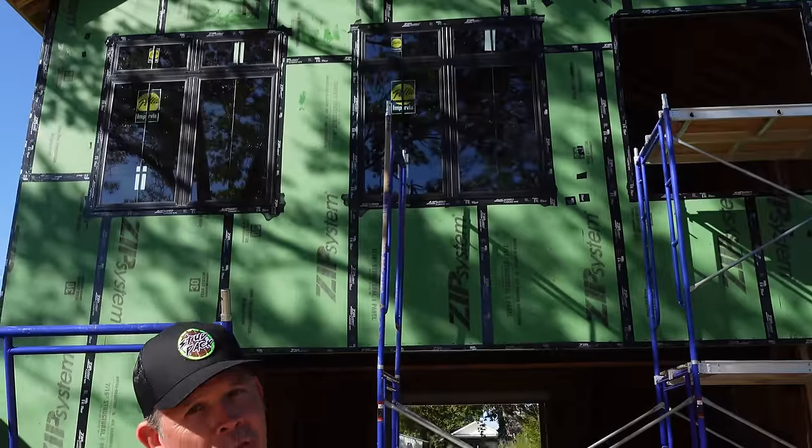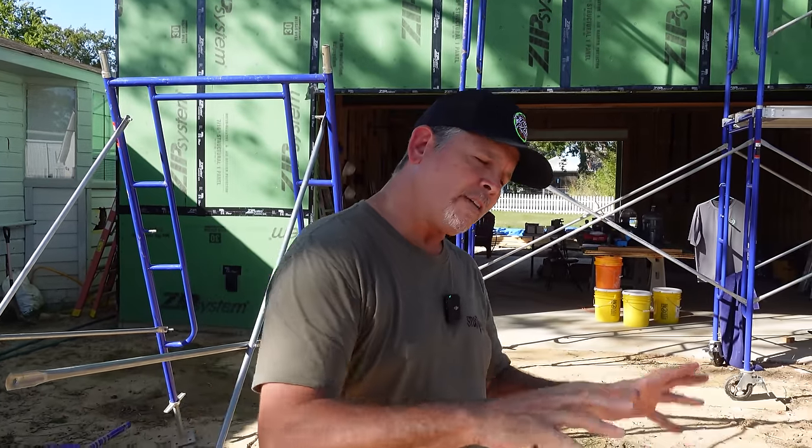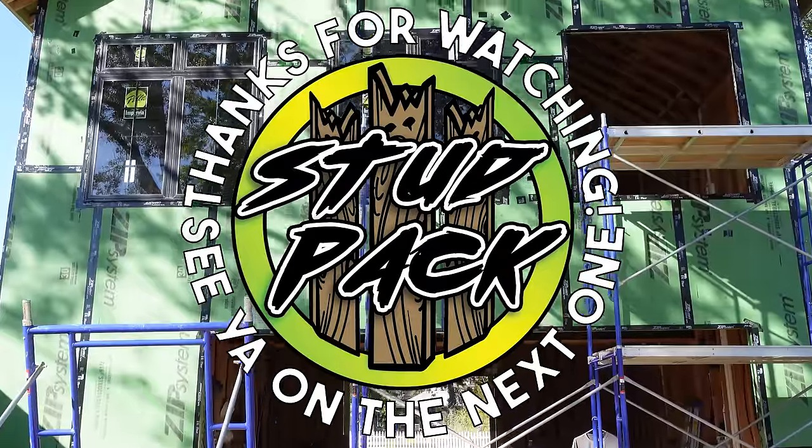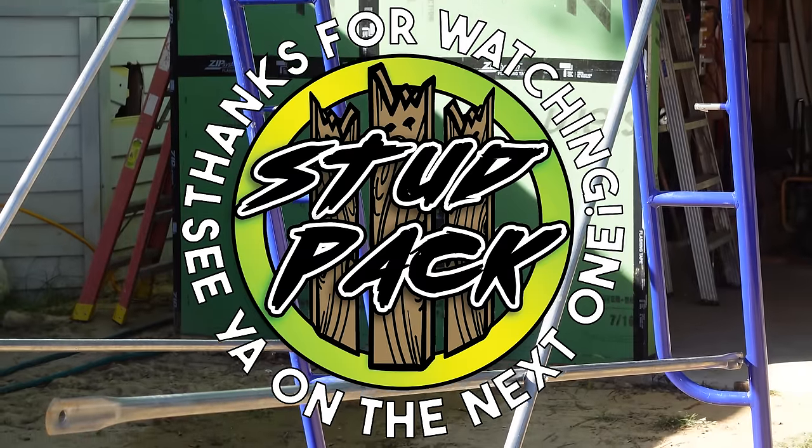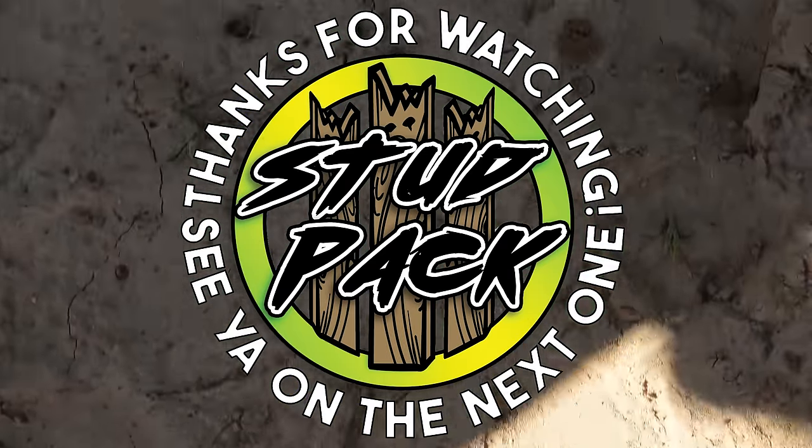It is taking us a little bit longer because it's just three of us building this house for the very first time. If you want to continue to help support our build, head on over to BunkerBranding.com and check out our new merch. You can also find us on Instagram at StudPakOfficial. We'll get you a four-degree angle on your like button so it drains and never freezes — smash it for us. Don't forget to subscribe, ring the bell, and we'll see you right back here on the very next StudPak video. See you out there.